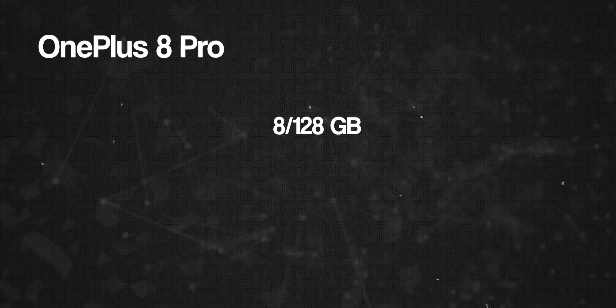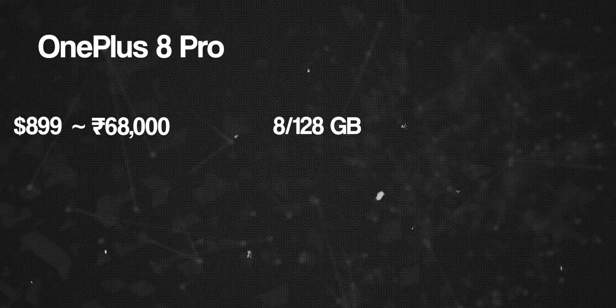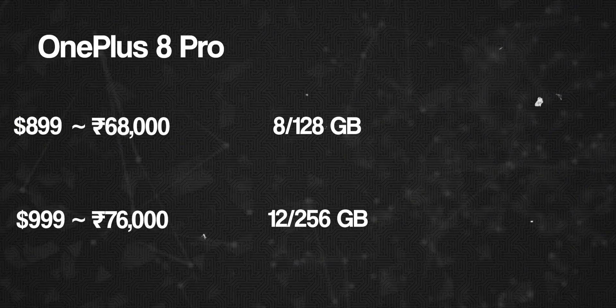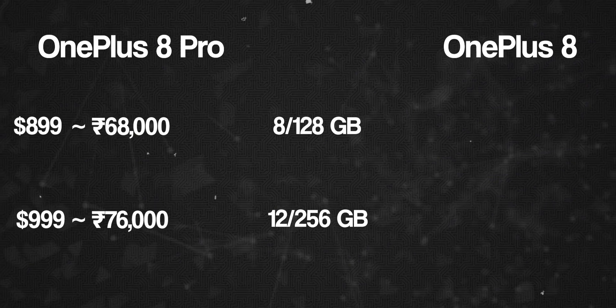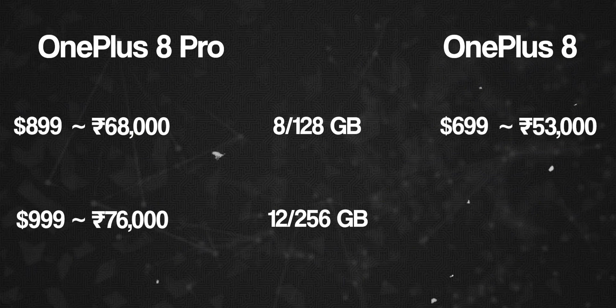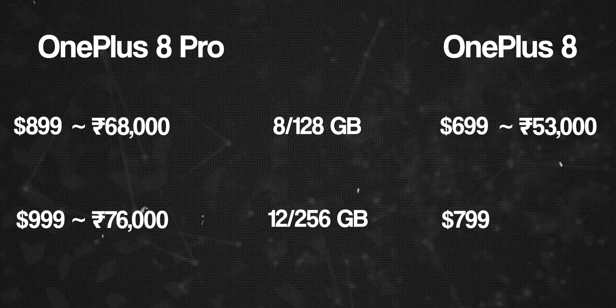In the OnePlus 8 Pro, the base variant is $899 and the high-end variant is around $999. In the OnePlus 8, the base variant starts at around $699 and the higher-end variant is around $799.